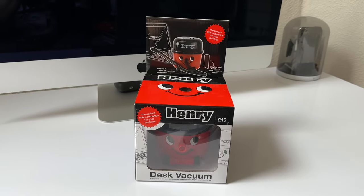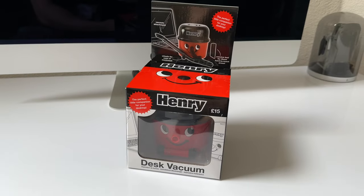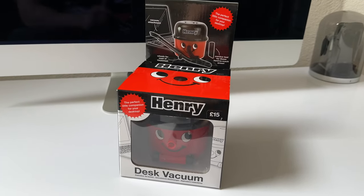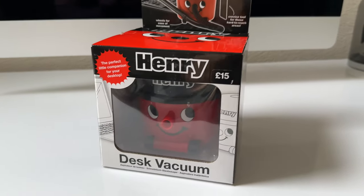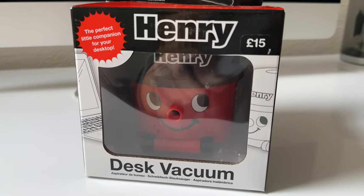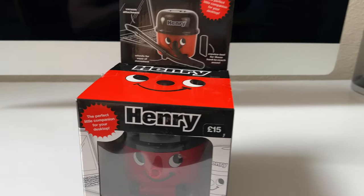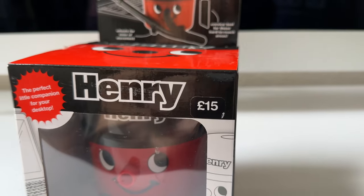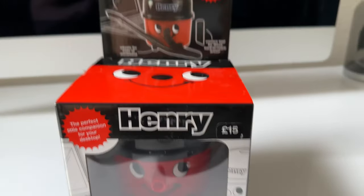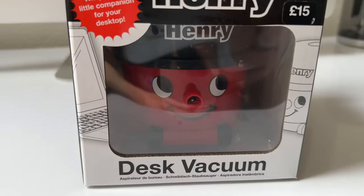What's up guys, I'm Paul the Tech Giant and welcome back to the channel. Today we're going to have a little bit of fun because we're going to unbox and test out this little Henry desktop vacuum cleaner. We're going to see if Henry sucks — or if Henry sucks. This was actually purchased for me as a gift from my daughter, and you can expect to pay around £15 or even less.